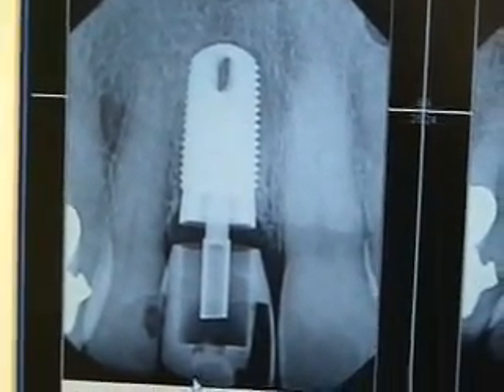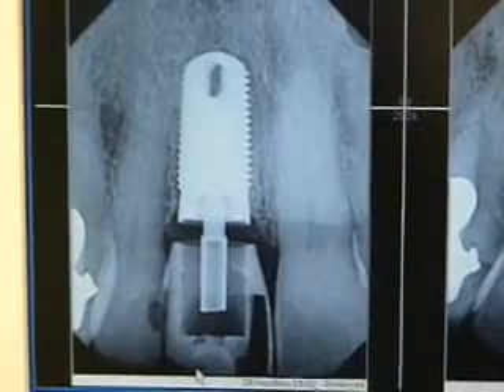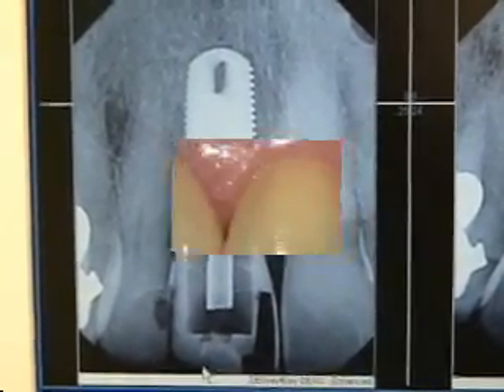Here's our immediate placement, and here's what our implant looks like today after two and a half months. We'll see the final restoration next.